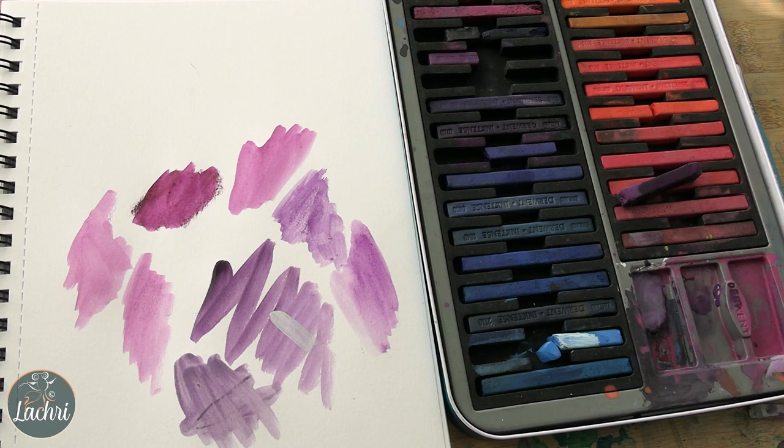What if you messed up and made something really dark and you wanted it to be a lighter color? Let's say you were working over green and wanted a lighter lavender. Let the green dry, paint the white like we just did, let that dry, and then you can put your lavender back over that and you're going to get a more pure color again.